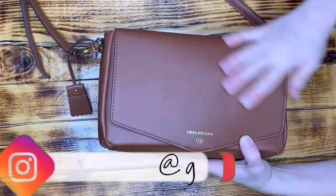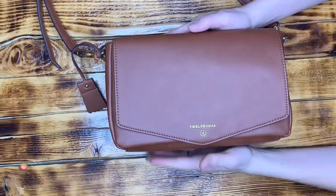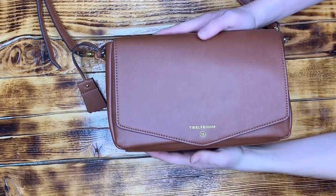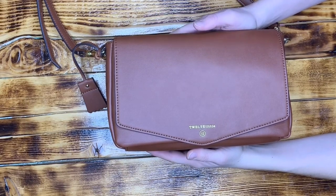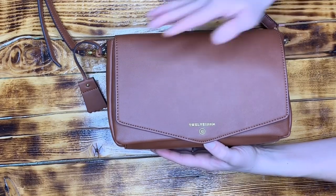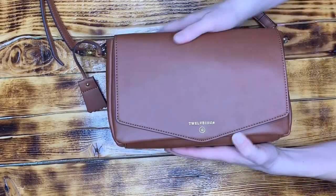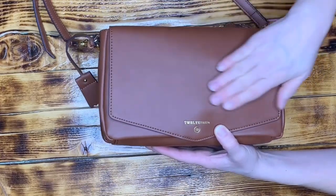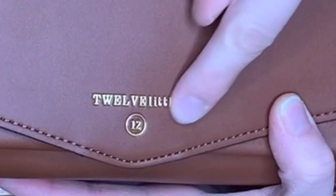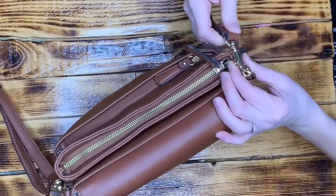Hey guys, it's Gretchen with Glow Mommy and today I wanted to show you the 12 Little Peekaboo Crossbody Bag. This one is in the toffee color and it is a full faux leather vegan leather bag — not a pebbled leather, just a really smooth leather. It feels really nice and I think it looks really high-end and classy. You can see it's got the gold detailing with the 12 Little logo embossed in gold foiling, and all the hardware on the bag is also gold.